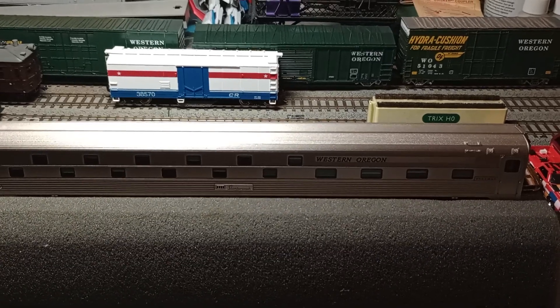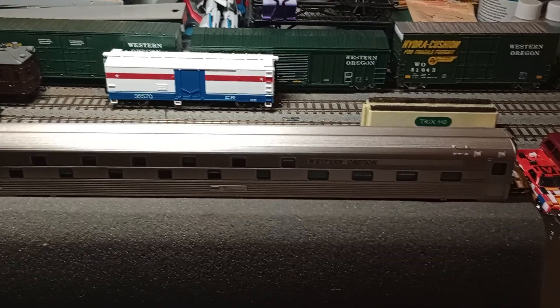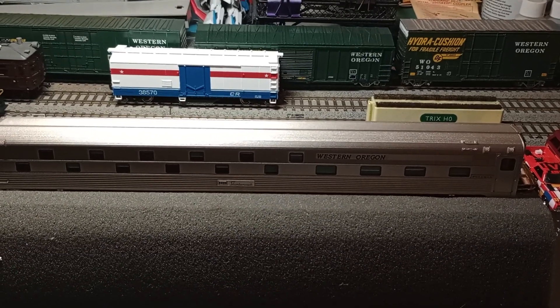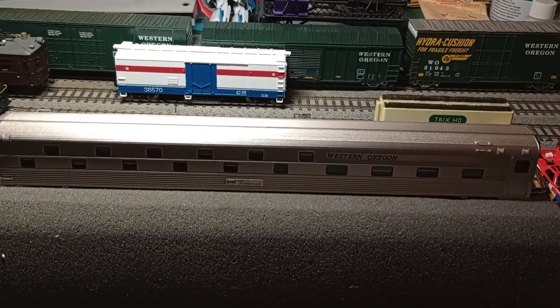Guys, it's yours truly. It is June the 2nd, 2024, and this video is a review on the new recently released Rapido Slumber Coaches.